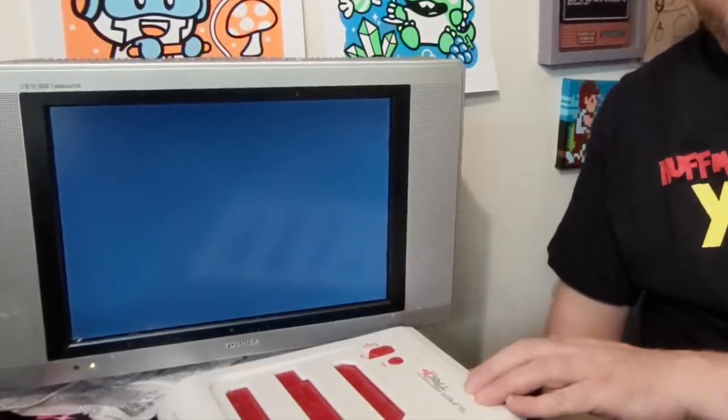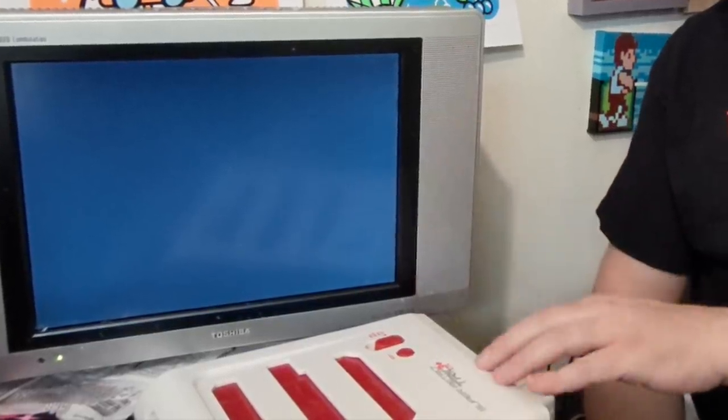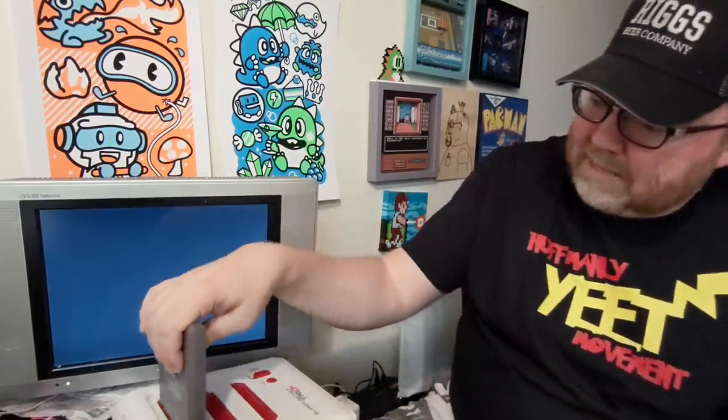To test these, I'm using the Super Retro Trio 3 Plus from Retro Bit. It does Nintendo, Super Nintendo, and Genesis. I think it works pretty well for most games — it's not going to work for like those super high-end Koei type games, but I use this a lot, especially for testing. So I have no problems with that. We're going to start off with A Boy and His Blob — another classic favorite of mine, kind of a guilty pleasure game for me.